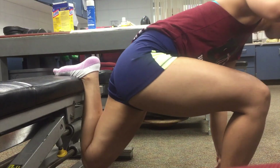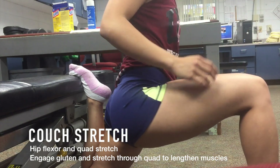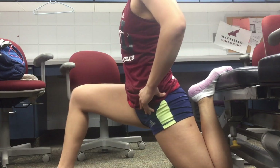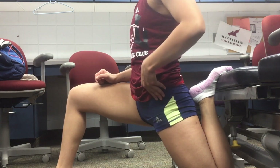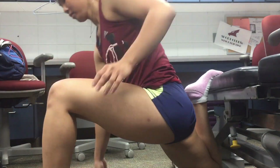After my legs are all loosey-goosey, I like to grab a bench, put my back leg on it, and start the couch stretch. This is a hip flexor and quad stretch — you're going to feel this right in the front on the top of your quad. If the knee on the ground hurts, you can put something soft underneath it like a towel. When you're doing this, you really want to engage your glutes and stretch your quad.